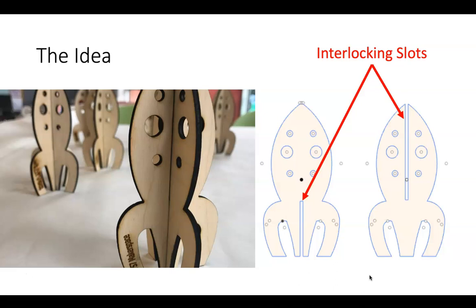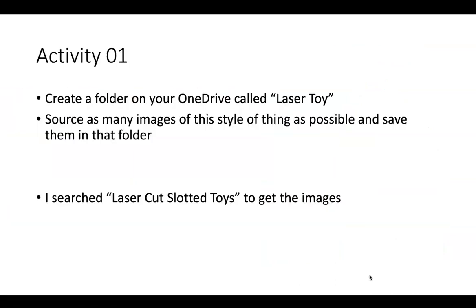To begin with, we're just going to do a simple activity of gathering images so that you can understand all the possibilities that are available to you with this simple idea of interlocking slots.